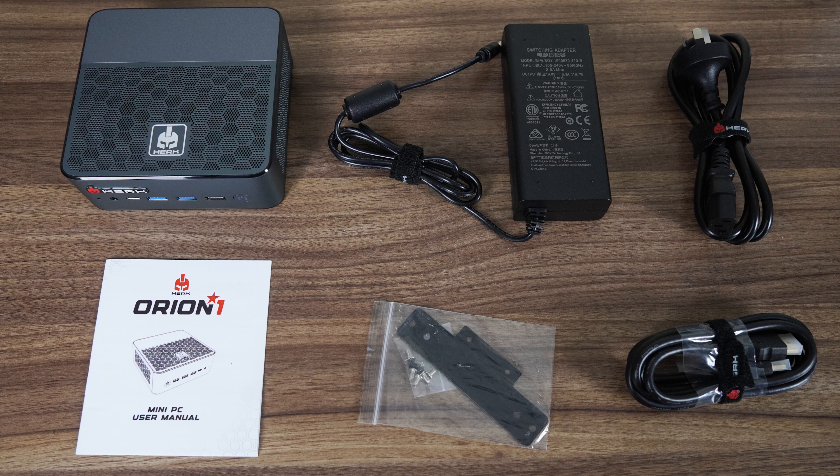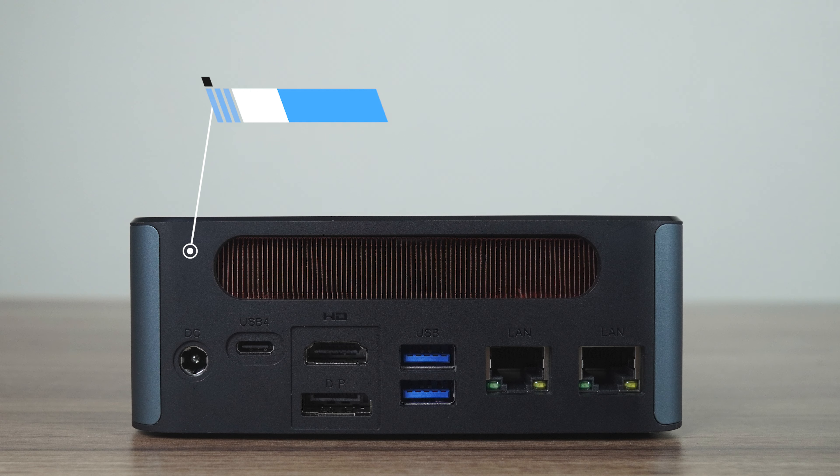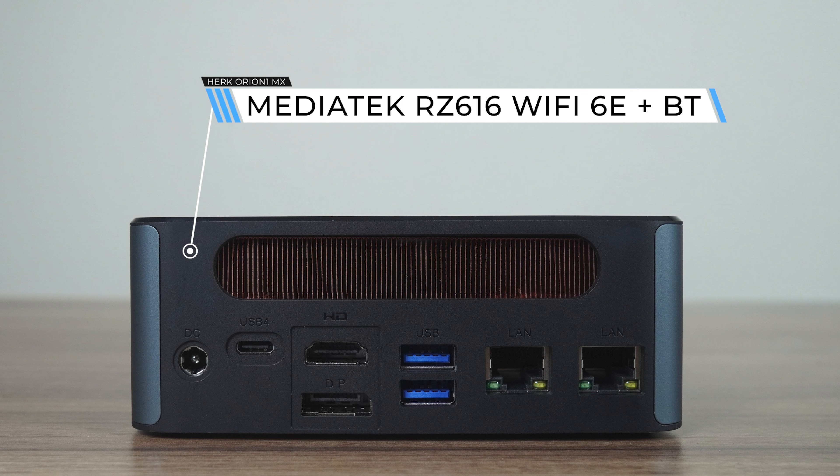The second way the Orion One distinguishes itself from the competition is with its port layout. Most of the time you'll have two USB on the front — this one has four, including USB 4, dual USB 3 10GB, and USB 2. The back adds another dual USB 3 5GB, another USB 4, DisplayPort, and HDMI for four monitors natively.